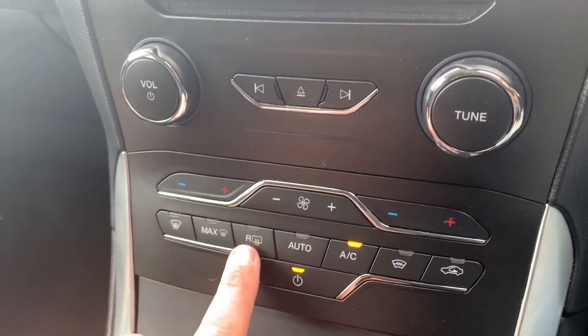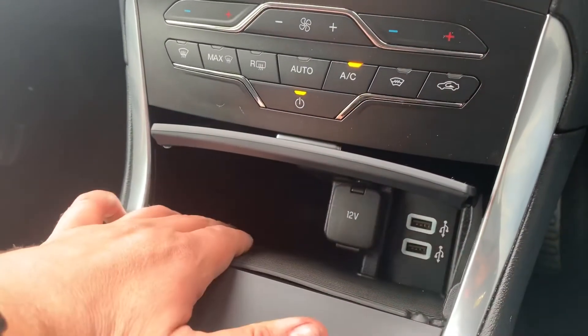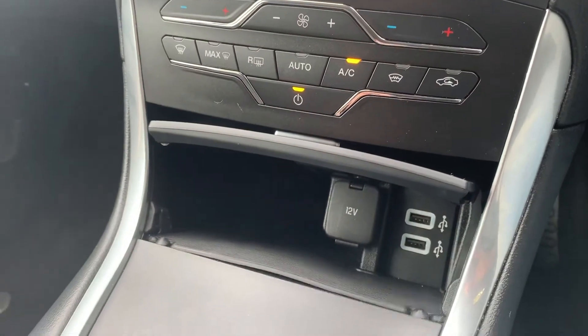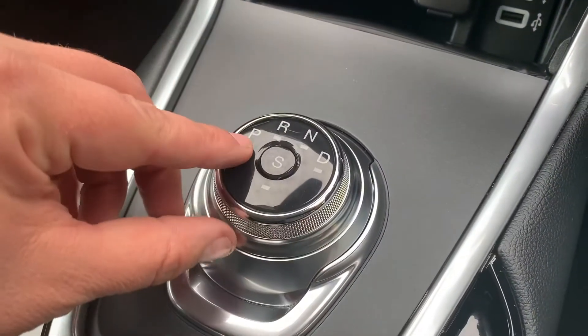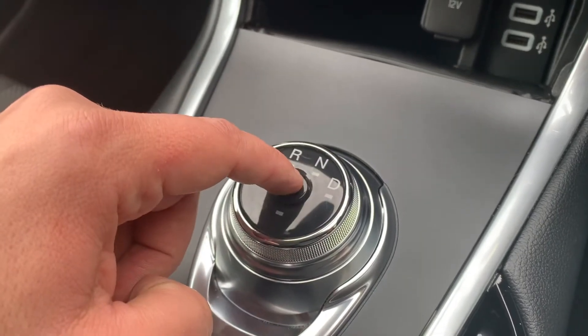This car has a heated rear screen and a heated front screen as well. This cubbyhole section opens up and you have some storage, a 12-volt charging socket, and the two USB inputs mentioned earlier. The dial for the gear selector - we're in park, and we have reverse, neutral, drive, and you can put the car into sport mode should you wish to as well.